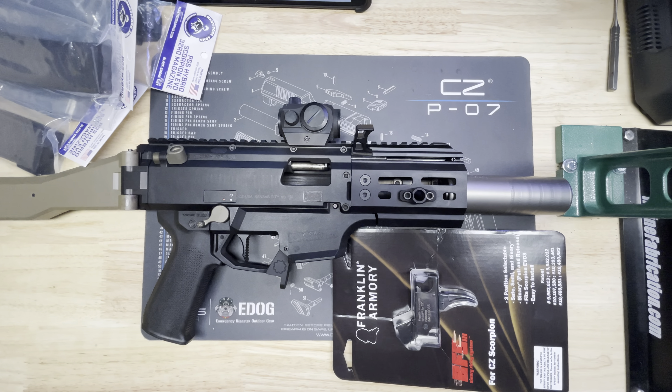I've got an Omega 9K with their three-lug adapter — it's really nice because it's quick on and off, just as simple as that. It's a really nice short suppressor and it's pretty quiet for its size. You can fire 300 Blackout through it, it's a strong little can. I feel like it's a perfect suppressor for the Scorpion or any of the PCCs really.